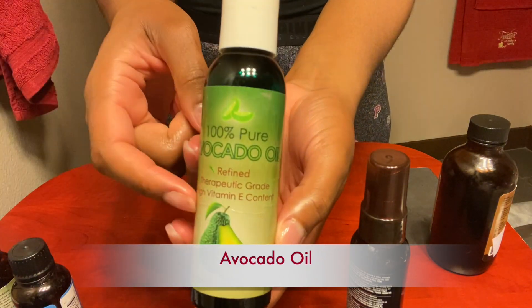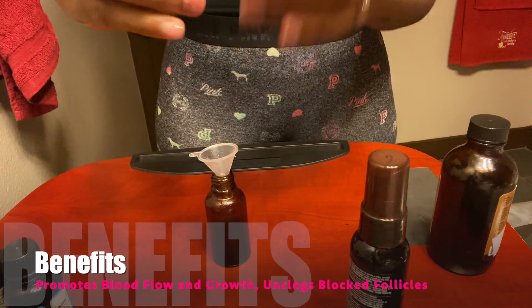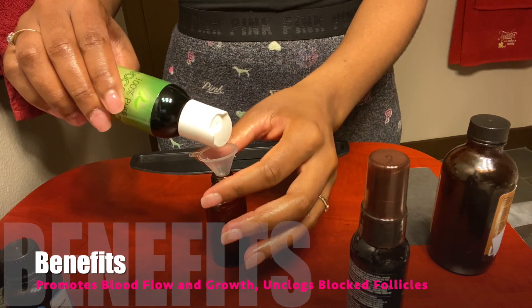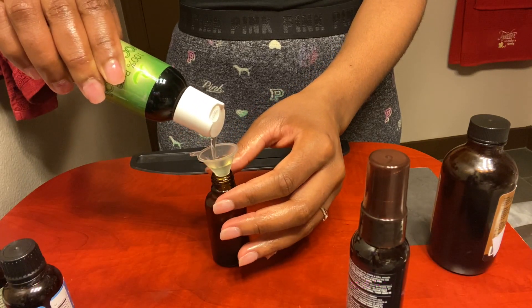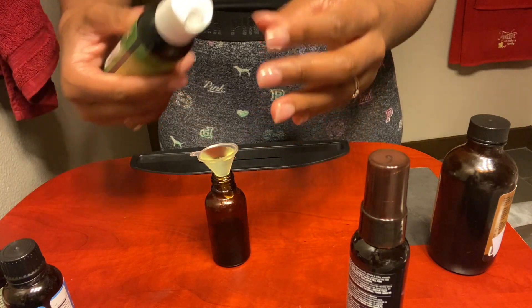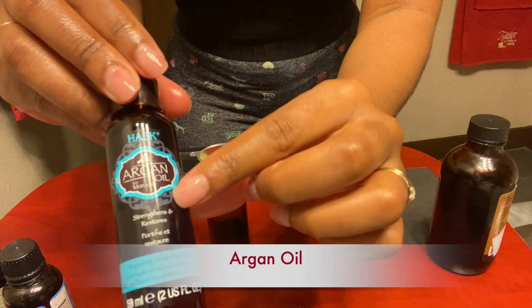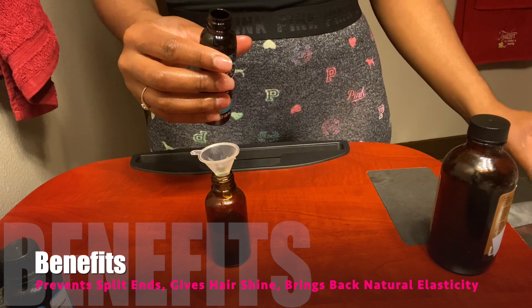Now we are going to put one full cap of avocado oil. By now we all know avocado is amazing for the natural hair community — from its whole whipped to oil form, you can find avocado in many of the best hair care products. It aids in promoting blood flow to your scalp, unclogs blocked follicles, and as an added bonus, it doesn't leave your hair hella greasy.